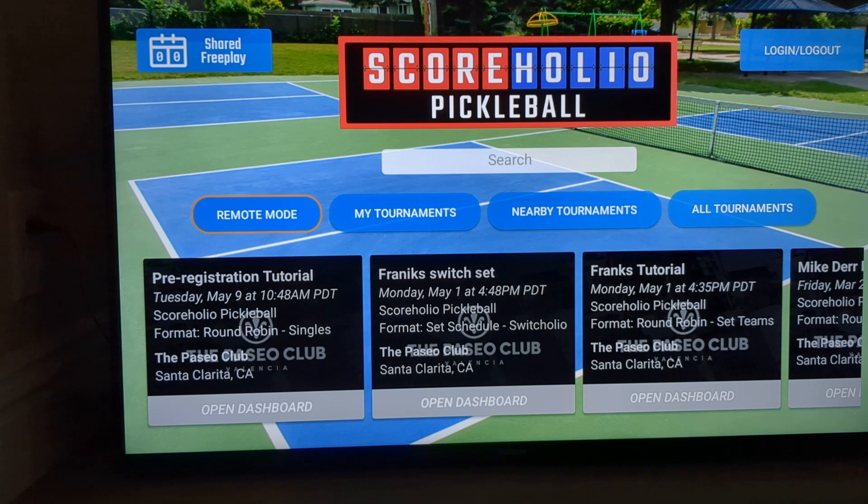The next thing I want to show you is Remote Mode. Remote Mode is the first blue tab there — it's amazing. Go to docs.scoreholio.com to look up more on Remote Mode. It allows you to control all of your devices — your TVs, your tablets — all from the admin of your tournament. It's what I use, and I find it to be incredible.